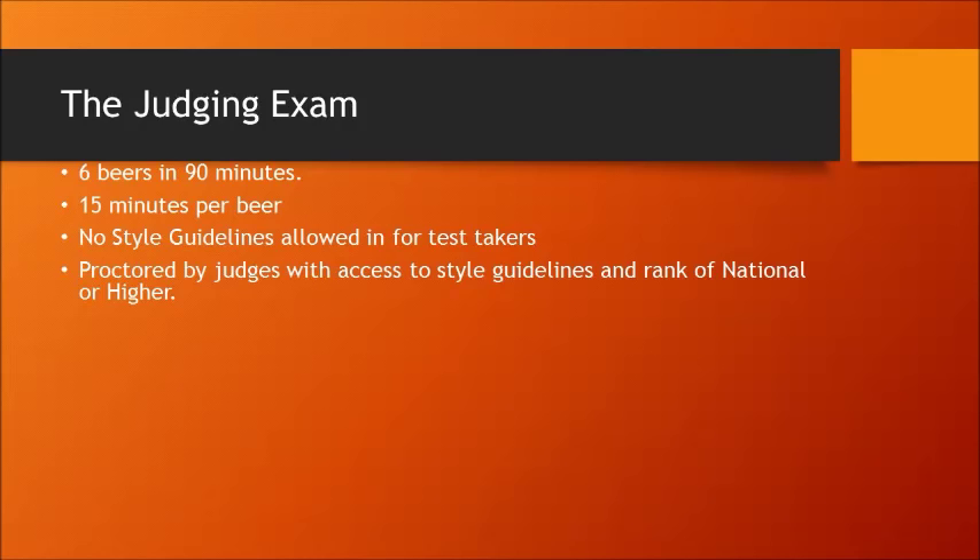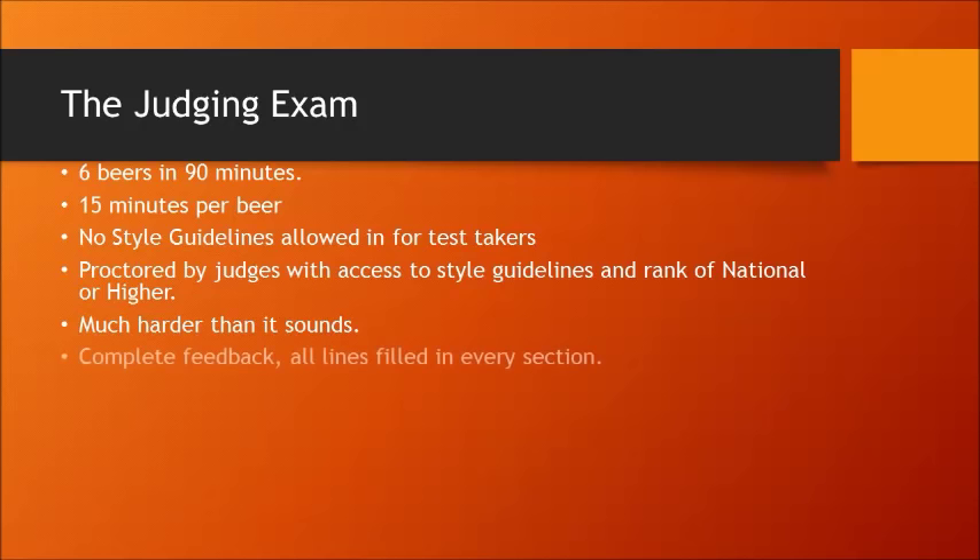If you're thinking about playing the system and throwing out flaws that aren't in the beer, it works the other way too — if nobody else is saying they get diacetyl and you say it's full of diacetyl, that's going to count against you. Your best bet when taking the judging exam is to just judge the beer that's in front of you the best that you can, and trust your senses. A lot of times you tell somebody you have to drink six beers in an hour and a half and it doesn't sound like a big deal, but you put that score sheet in front of most people and they'll have a very hard time filling out all the lines. Really work your palate and work your vocabulary for descriptors.